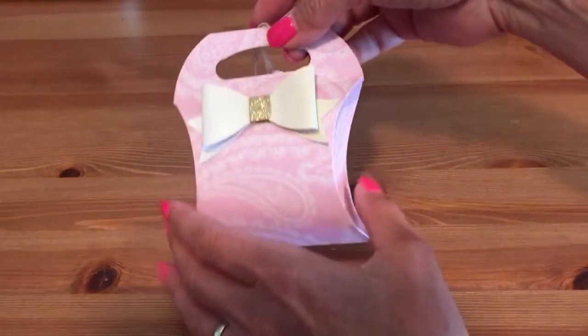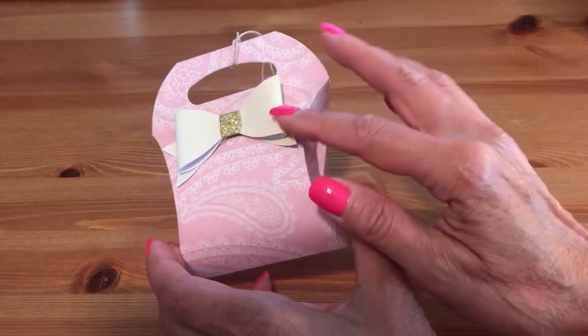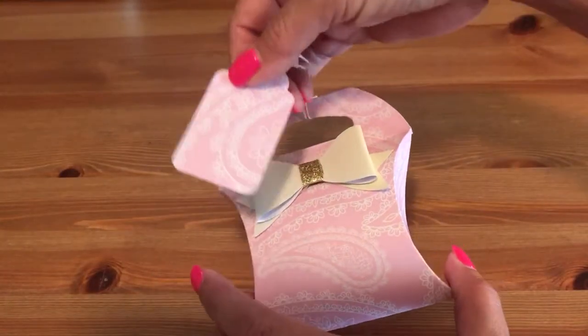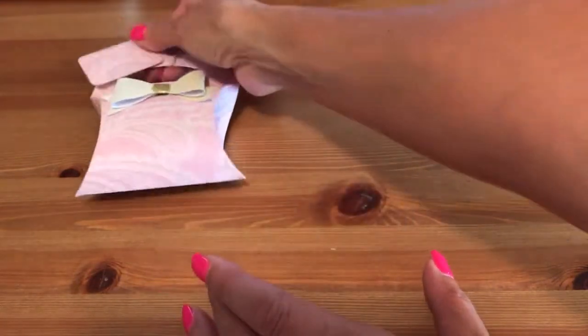Let me show you all my cute little pillow boxes. Here's one — I added this bow that I picked up at Michael's a long time ago; I don't even know if they have them anymore. And here's the matching tag. I used the same paper, and because it's not double-sided, you can write to and from on that side.